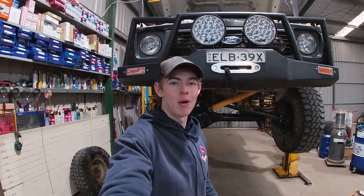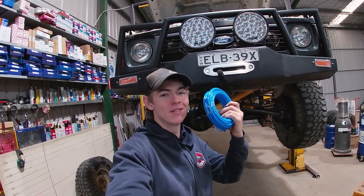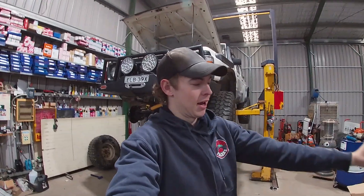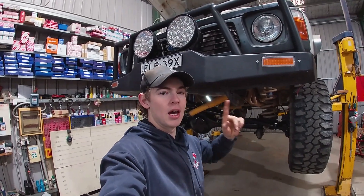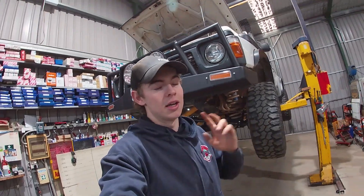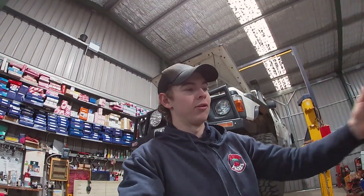G'day guys, welcome back to another episode of Outback Trekking. On this episode we're installing some diff breathers so we don't get any more water in those diffs. At the moment I'm installing new GU diffs into the GQ, as well as lockers in the GU diffs, so now's a good time while it's up on the hoist to run the airlines for the diff breathers at the same time.